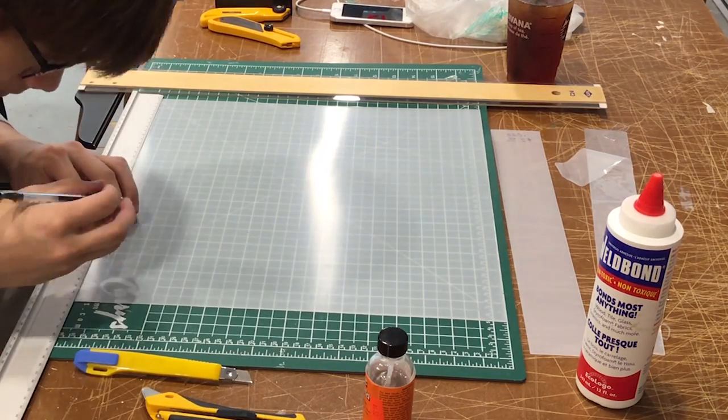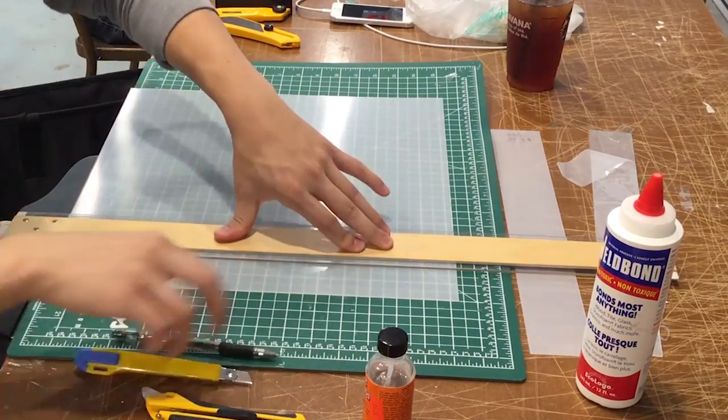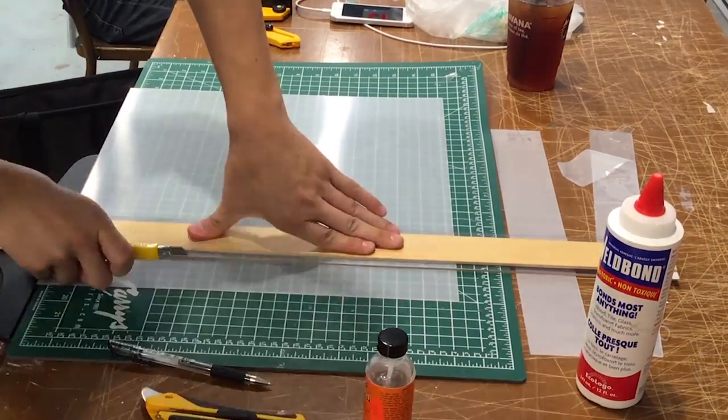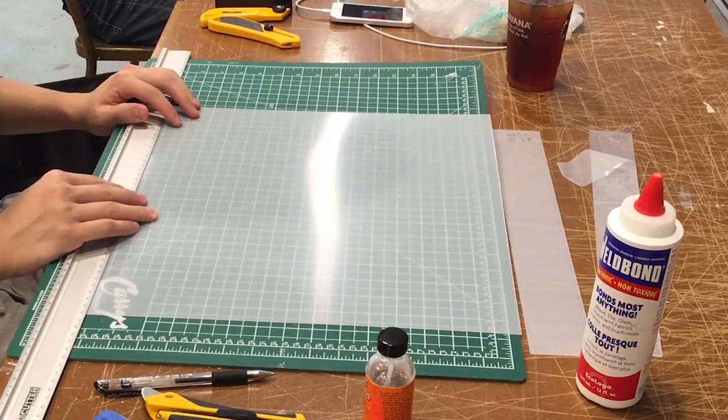Right off the bat, you ought to have a durable cutting mat to protect your working surface, and a straight edge to guide your knife while cutting. Our studio cutting table is scarred with cuts, but we are not responsible for that.